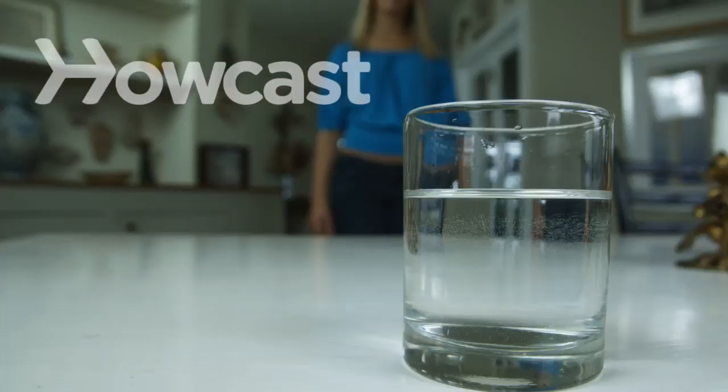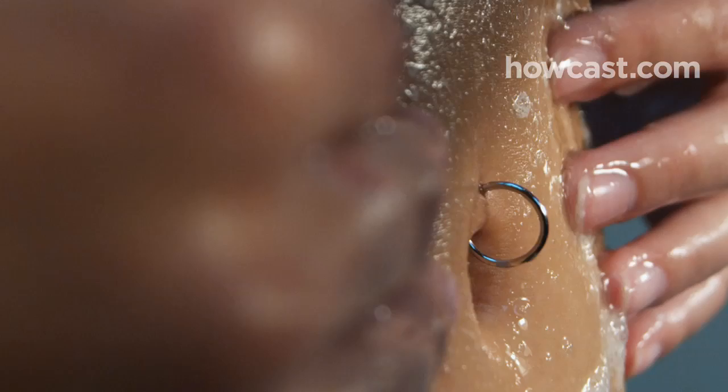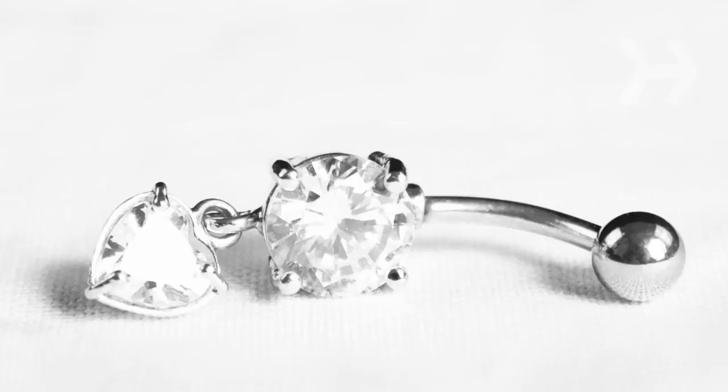How to Care for Your Body Piercing. Prevent infection by keeping your ear, nose, lip, tongue, navel, eyebrow, and other body piercings clean.